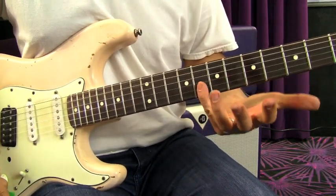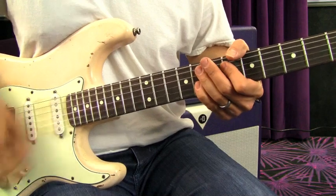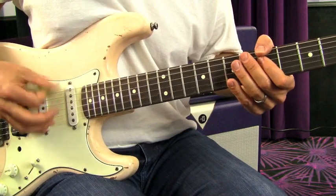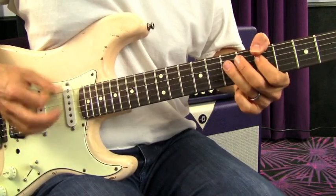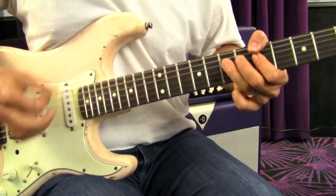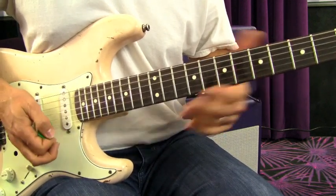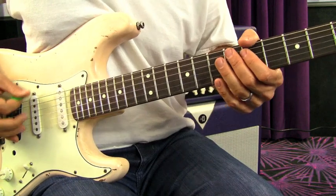Right there you can catch right out of the first position pentatonic again — eight and eight on the high E and the B. You can totally mix that up. However you want to embellish the punches — whatever you want to do to make it exciting rhythmically — the point is using the punches to spice up the basic rhythm. Those are the real meat and potatoes.